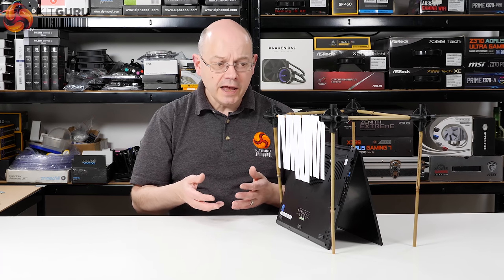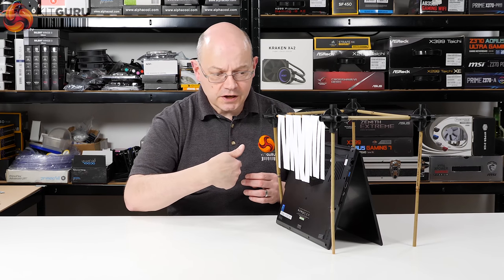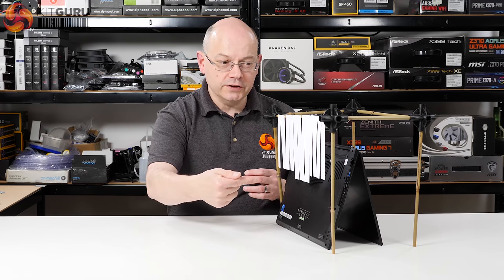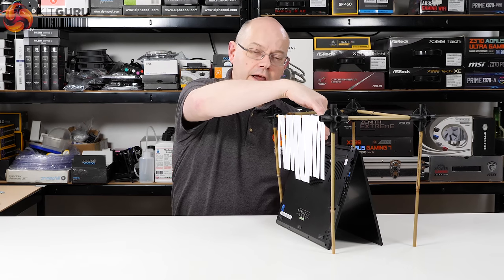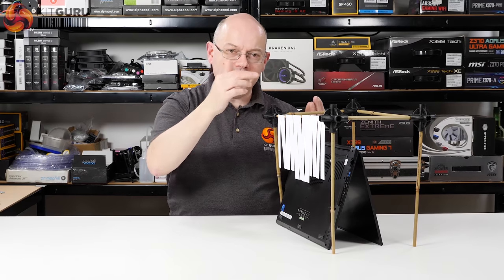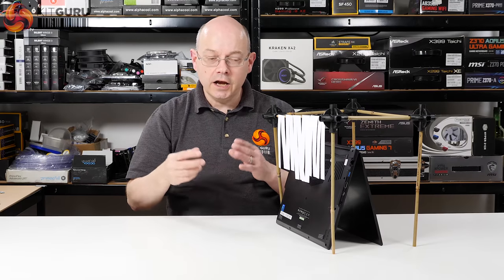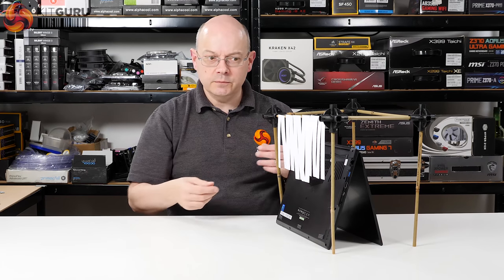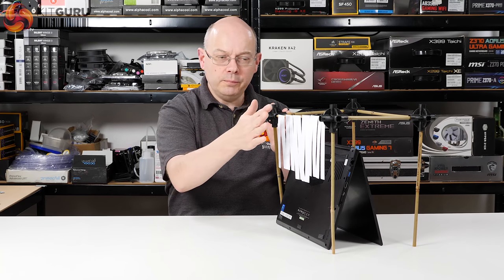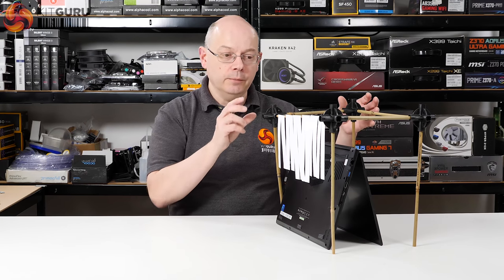According to the animation that Gigabyte put on their website at launch — I didn't see it until after the product went live — the fans suck in air through the three vents on the underside and expel it through the vents on the top surface at the back, in front of the screen. So these three vents on the underside are clearly intake. I'm going to stop talking so my breath doesn't move the paper, and simply move it towards the vents.